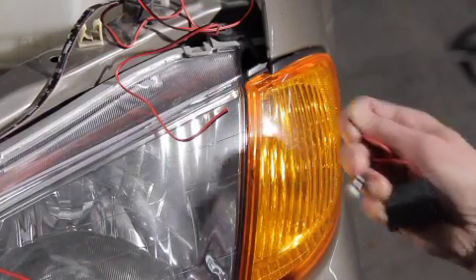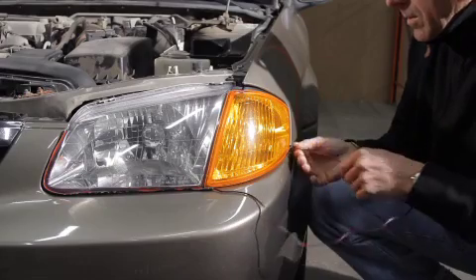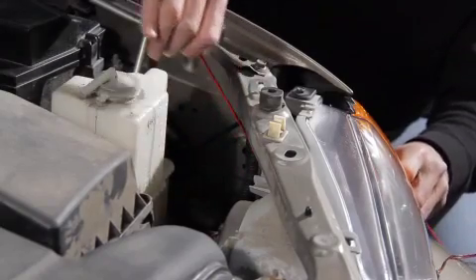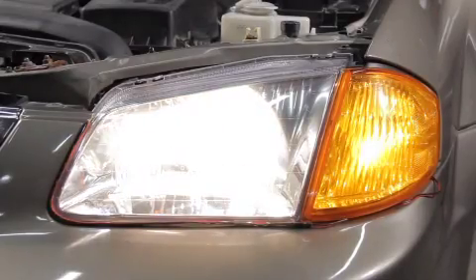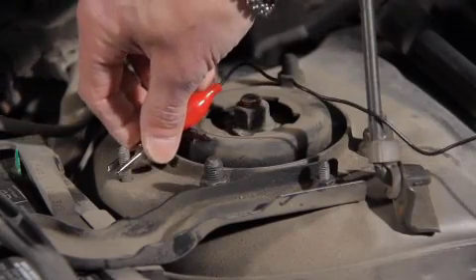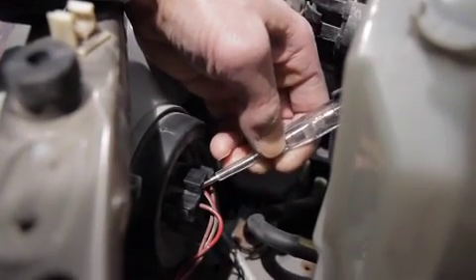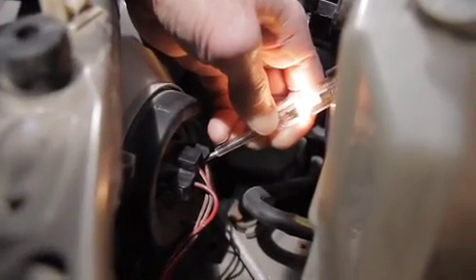Cut the wire that is attached to the battery operated Try-Me box. Feed the electrical wire behind to the back of the headlight. Turn on driver headlights and test to see where the driving light electrical wire is powered from, using a test light checking for 12 volt current. The test light illuminates when the 12 volt current wire is touched.